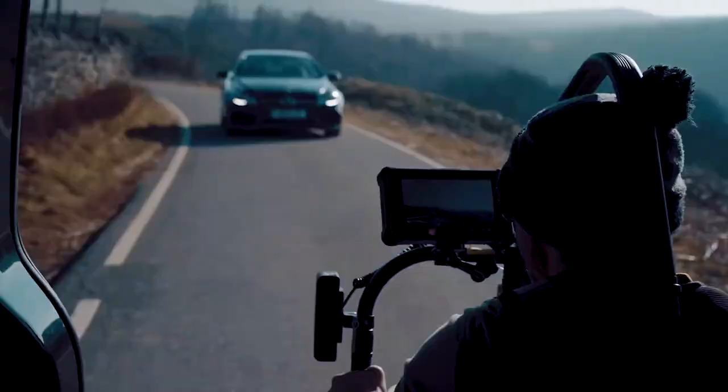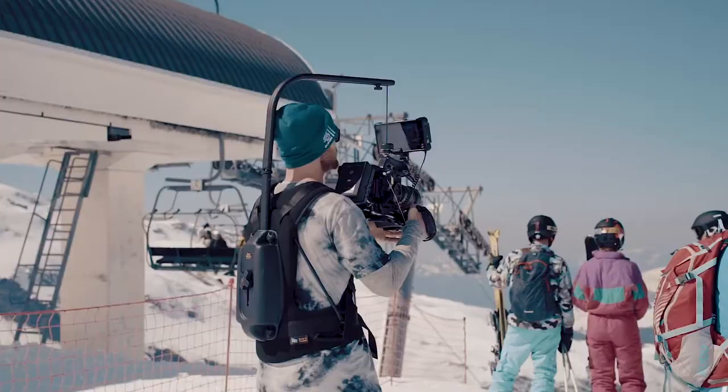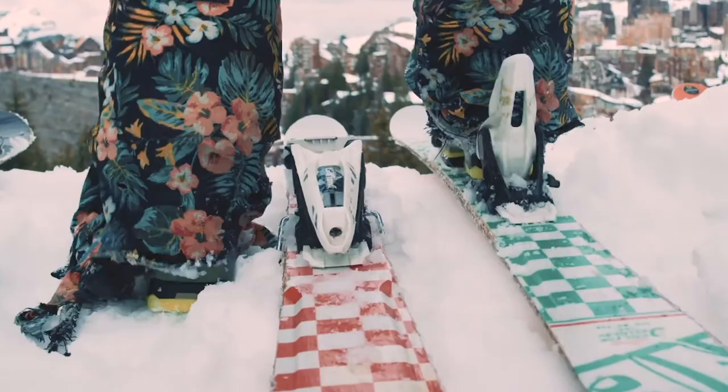I can hang out of cars if you're on a really budget film and you don't have the budget for a tracking vehicle. I can get really high shots and really low shots, all without having to change the camera rig. It's great for run and gun work and it allows you to condense what could be a two or three person team down into one, potentially with an assistant.